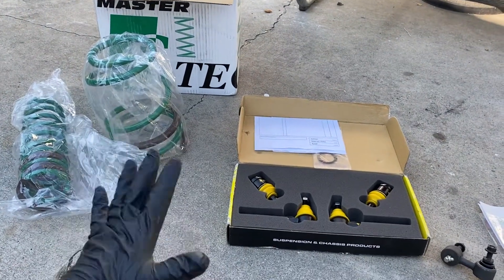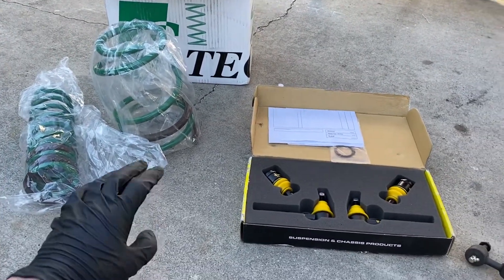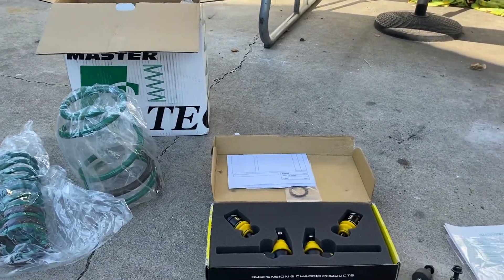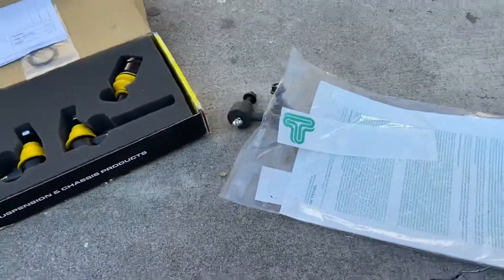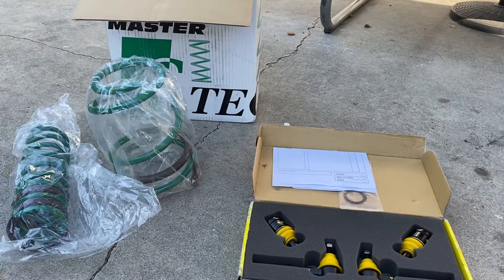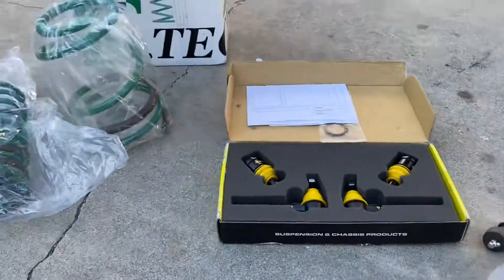After I put all this stuff on, I'm gonna go get an alignment. That one bushing I won't be able to put on myself — I'd have to take it to a shop because you need to press it in. So after all is said and done with an alignment, it should feel better than stock, which is my plan. I want to make it better than before. I take it to the canyon so suspension upgrades are a must. I also plan on getting more horsepower soon, so I wanted to handle that first — you gotta start reinforcing stuff. I'll make an update video later, just trying to show you guys how everything comes and what's to come.